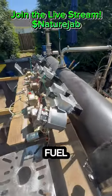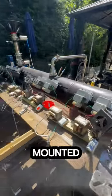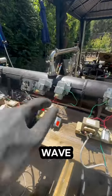My plastic into fuel reactor uses microwave pyrolysis. I just mounted the seventh magnetron waveguide right here.